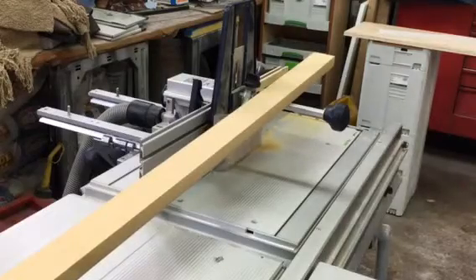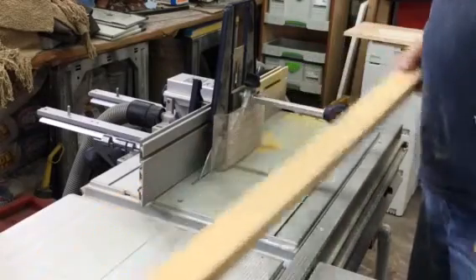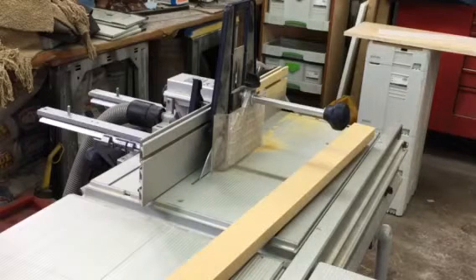The fence is rock solid. Dust collection is not bad at all — again, something I can probably work on to improve. Underneath the saw there's barely anything. So all in all, a success.